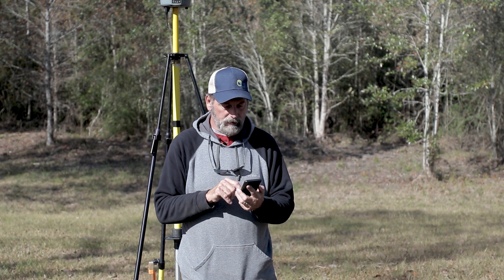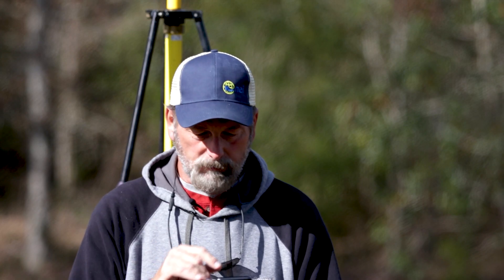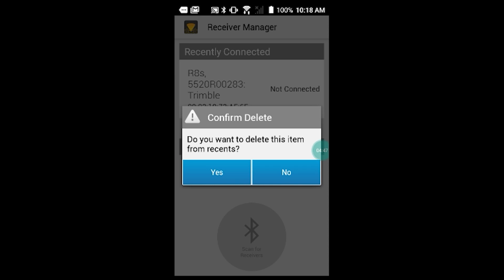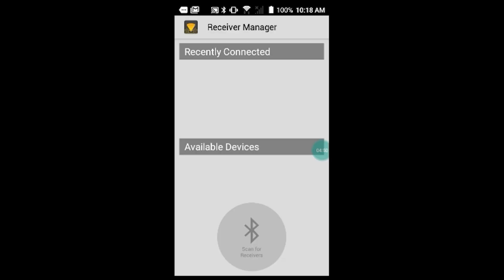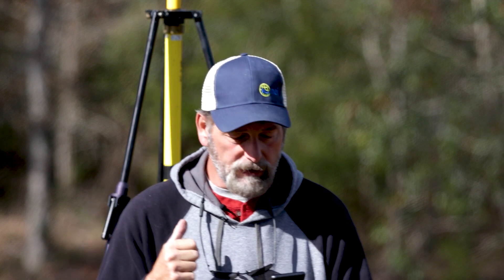We've got the Trimble DL app fired up. This phone keeps going into sleep mode. One thing I noticed is that with cheap phones, they sometimes have a hard time connecting to Bluetooth and it takes several tries to get it connected.